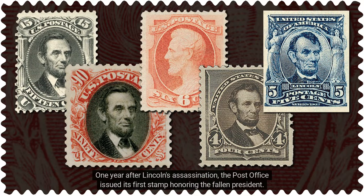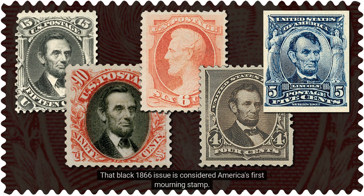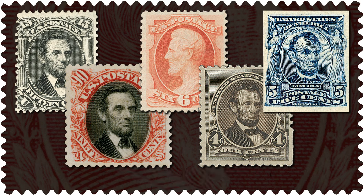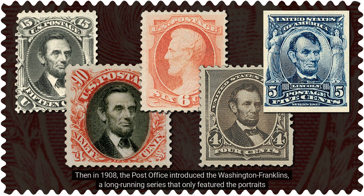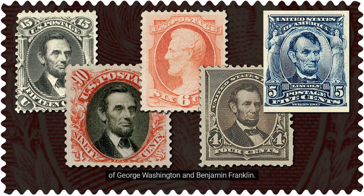One year after Lincoln's assassination, the Post Office issued its first stamp honoring the fallen president. That Black 1866 issue is considered America's first mourning stamp. From then until 1907, there was always at least one definitive picturing Lincoln. Then in 1908, the Post Office introduced the Washington Franklins, a long-running series that only featured the portraits of George Washington and Benjamin Franklin.